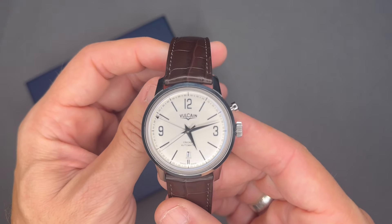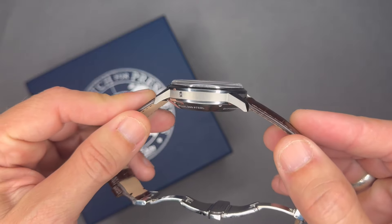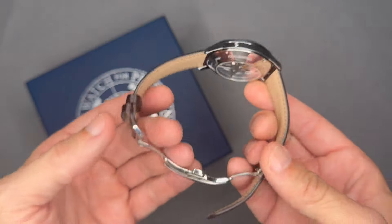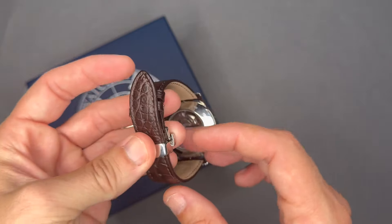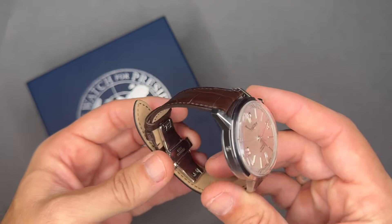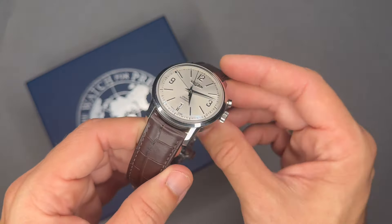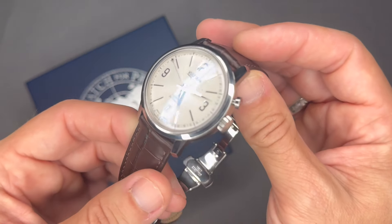It's a 42 millimeter stainless steel case, 14.9 millimeters thick, brown alligator leather strap with a butterfly deployant clasp — I put this on aftermarket, it came with a tang, but as you guys know I'm not a fan of the tang. The movement is a Vulcain caliber V56 with 25 jewels and a 42-hour power reserve.